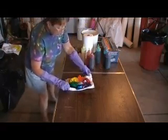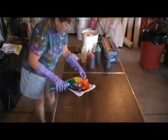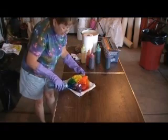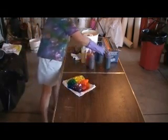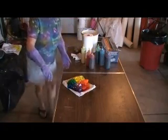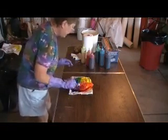Two more colors and I'll be ready to wrap it. What I'm going to do is wrap this in plastic and let it batch for about 24 hours. It's a nice warm day out, I'm sure I'm going to get great results. I will rinse, wash, and take pictures of the final result and add that in at the end so you can see how it comes out.